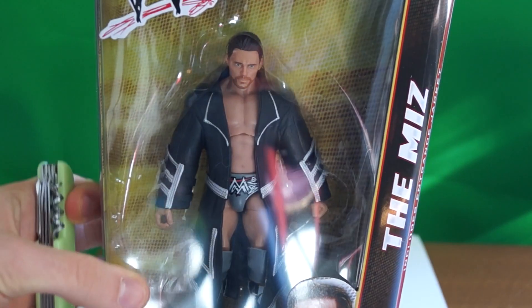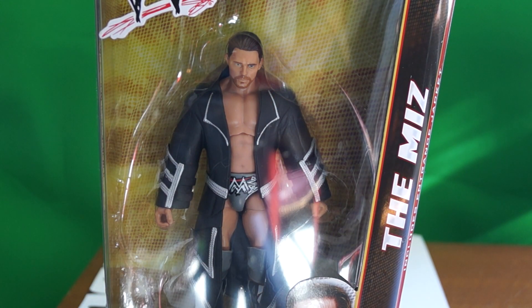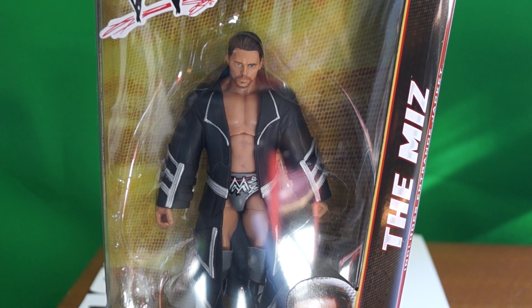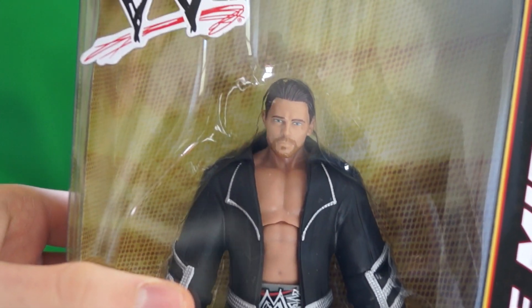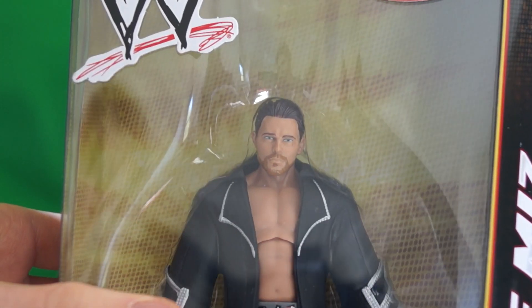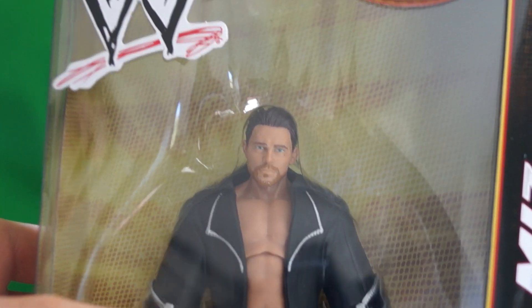As you can see, it's the Elite Series 22, The Miz. I just picked him up at Walmart and I was really surprised by how great he looked. I heard some people talking about how he's possibly the best in the line, and I totally agree. He just looks fantastic, so I had to pick him up.